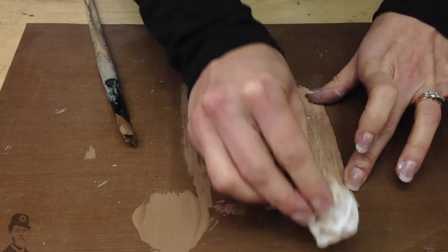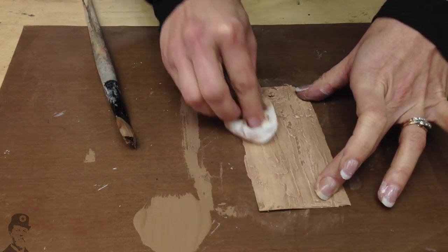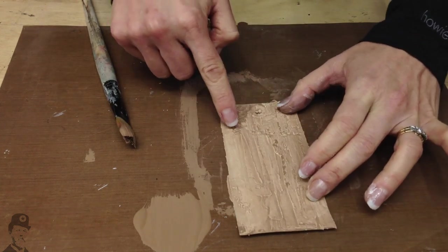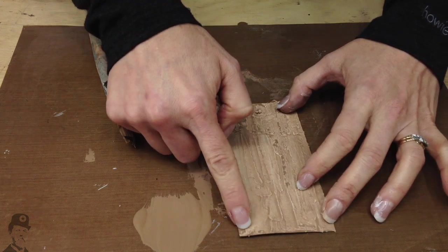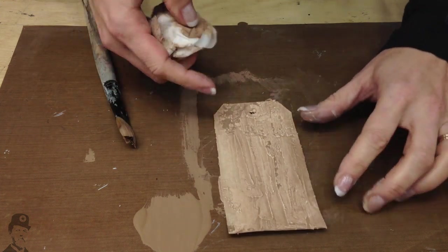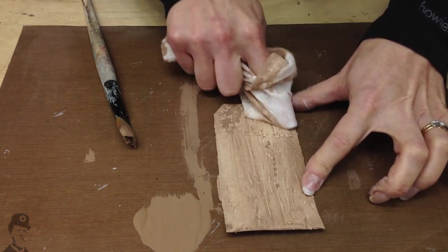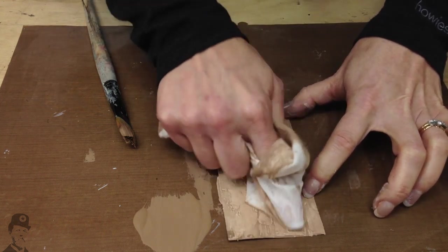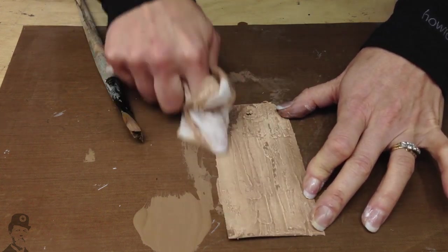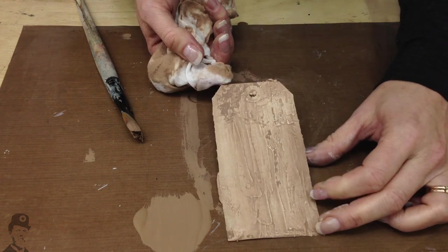It has to be one of the easiest paint effects ever. I love the way the paint sinks down into the exposed card that never got any puff paint on it, and yet you can wipe back to the very white areas of the puff paint to create contrast. And that is all there is to it — a very, very easy paint effect.